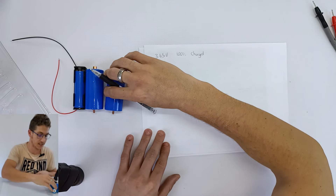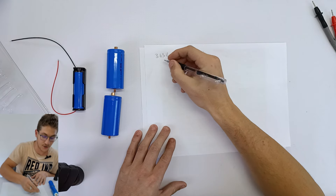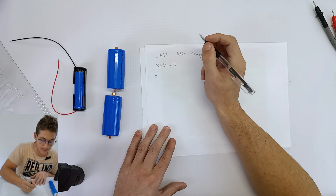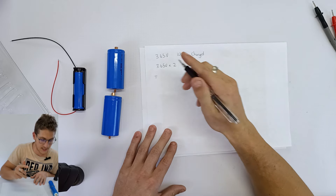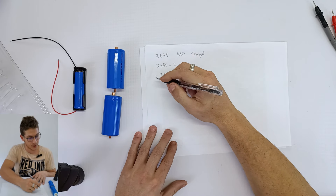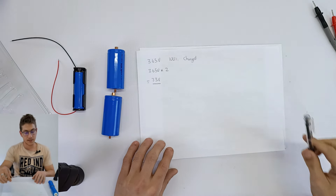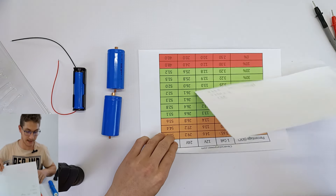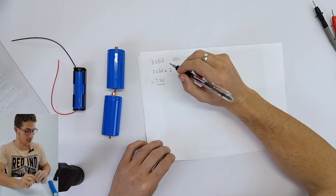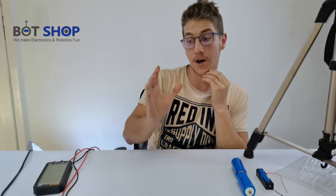If you have two cells in series, then you're going to be charging to 8.4 volts to reach 100% capacity. Each time you add a cell in series, the voltage increases — so the voltage you charge at also increases. This is for lead-acid batteries as well — I've added all these images in the description below. For LiFePO4 cells at 100% charging, we're looking at around 3.65 volts per cell.